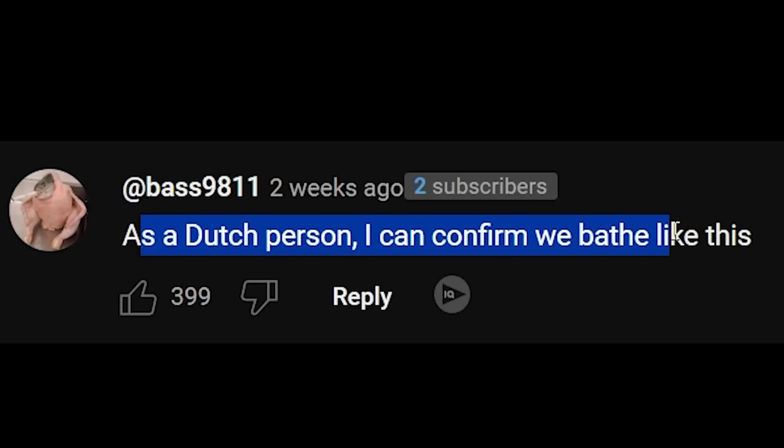I guess it's actually a lot simpler. Is that why there are so many windmills in the Netherlands? That's the only way to properly clean and dry. As a Dutch person, I can confirm we bathe like this.